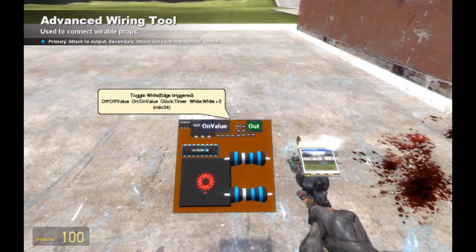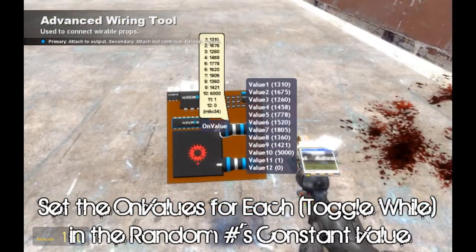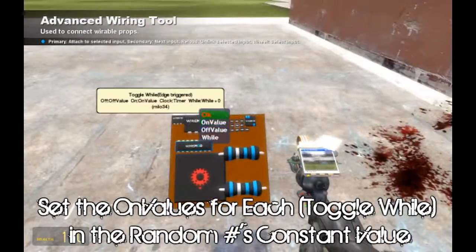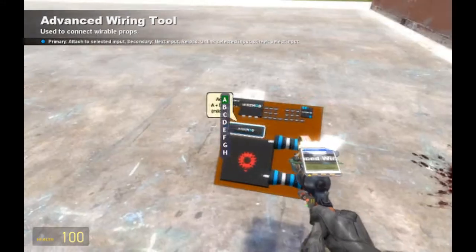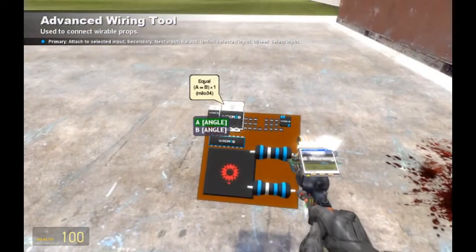The second thing that we're going to need to do with our toggle well values is select our on value for each one of them. I've got a value of 10 as our button on the front, though we haven't rigged that up yet.